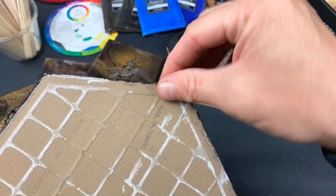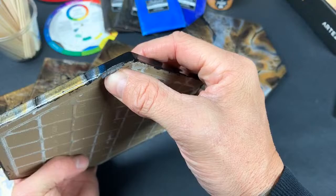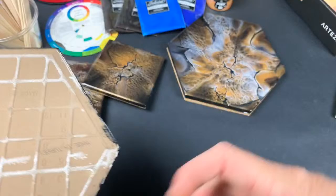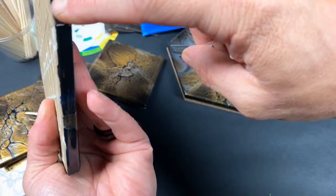You still get a little resin on the edge. If I try to peel it all the way off there's a chance I could damage the side of the trivet — see how it's lifting. So these little pieces I'll just take a razor and trim them off so I don't damage the side of the tile.